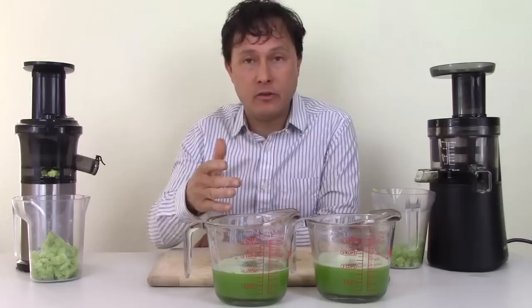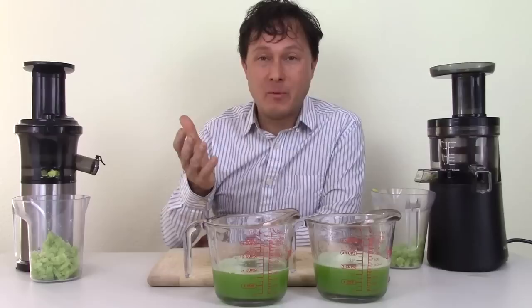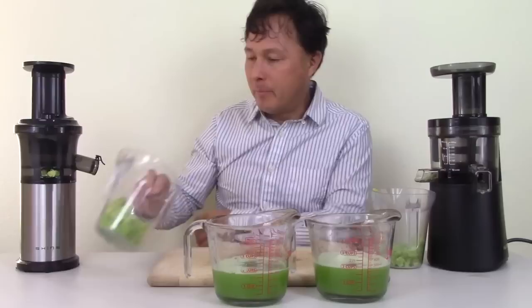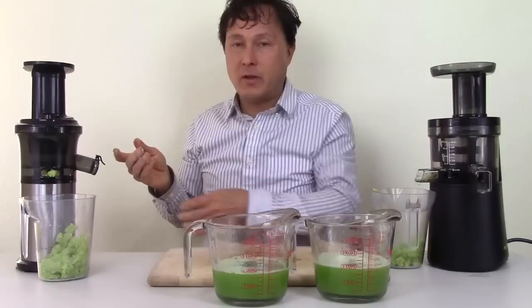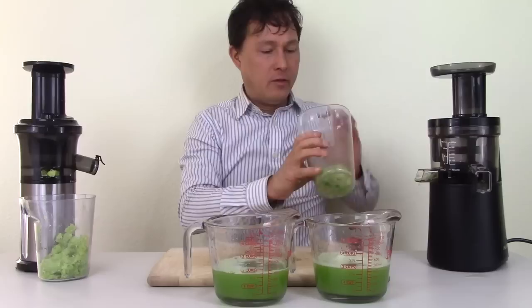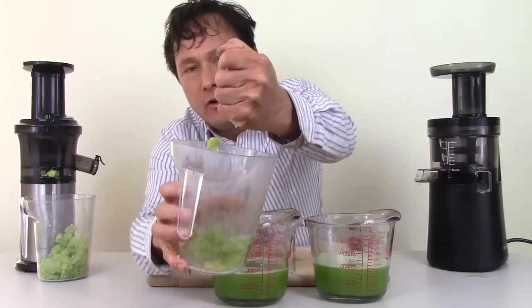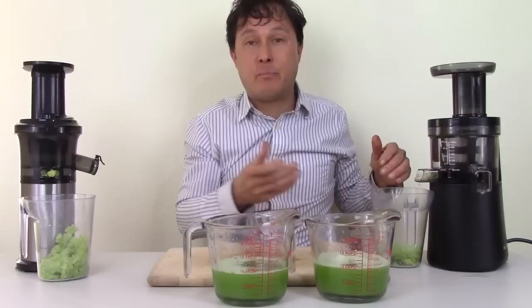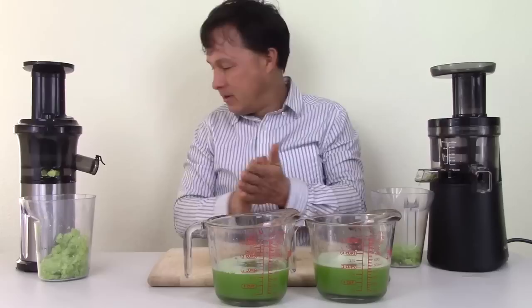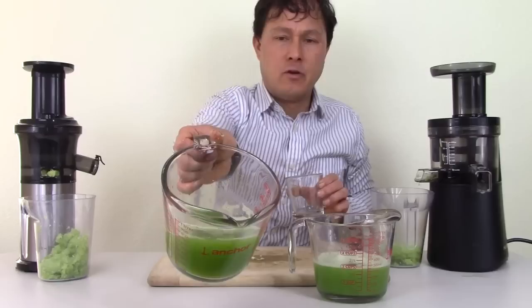There's a very small yield difference — 30 milliliters, about 8% more in the Hurom — but remember the price difference is three times more money. Squeezing the pulp from the Shine, it's still fairly wet — you could probably run it back through following with some carrots. The Hurom pulp is also fairly wet. If you want really dry pulp for maximum yield, you'd need something like a Green Star Pro, which is my favorite for highest celery yield while maintaining high nutrient levels.